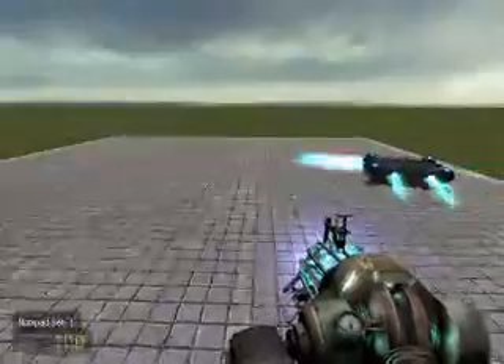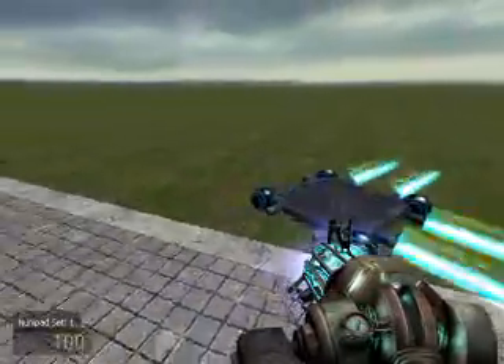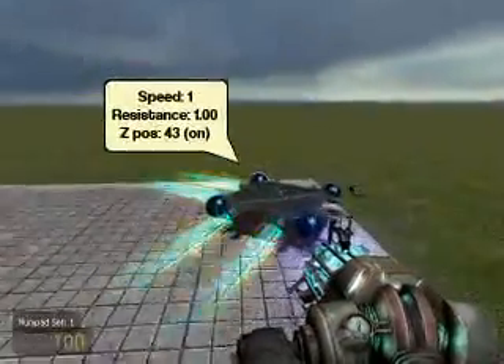This has been a demonstration on how to use waypoints in Wire. I hope you learned from it, and I hope you enjoyed it. Thank you.